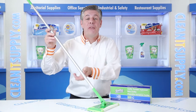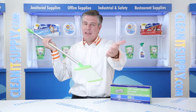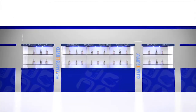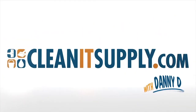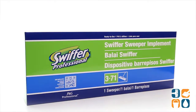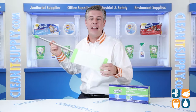Hey, this is Danny D on CleanIt TV. Welcome to the Swiffer Sweeper Professional 09060 10-Inch Green Mop — detail breakdown available at CleanItSupply.com. Introducing the Swiffer 09060 Sweeper 10-Inch Green Mop from Procter & Gamble Professional. Let me break it down for you and tell you what it's all about.